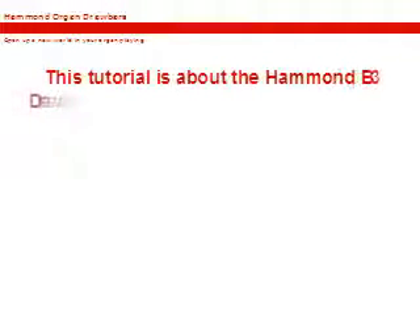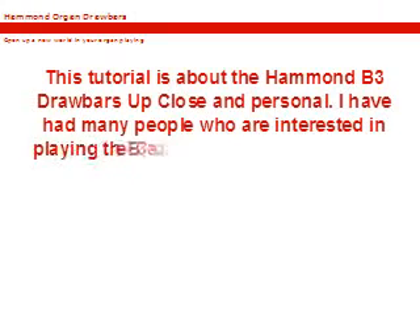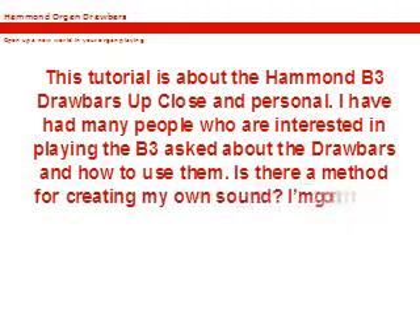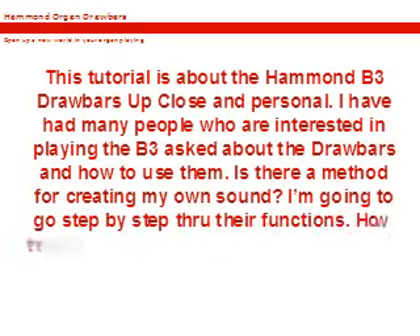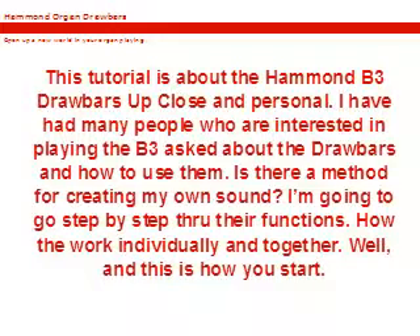This tutorial is about the Hammond B3 drawbars up close and personal. I have had many people who are interested in playing the B3 ask about the drawbars and how to use them. Is there a method for creating my own sound? I'm going to go step by step through their functions, how they work individually and together.